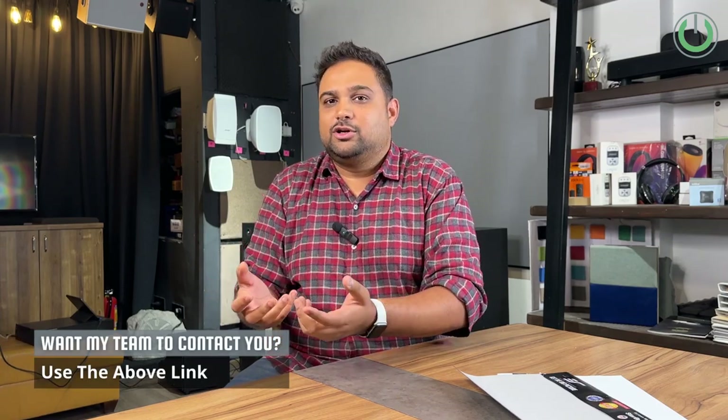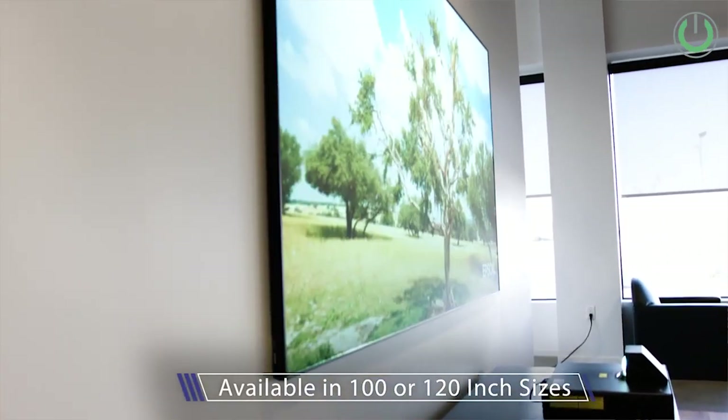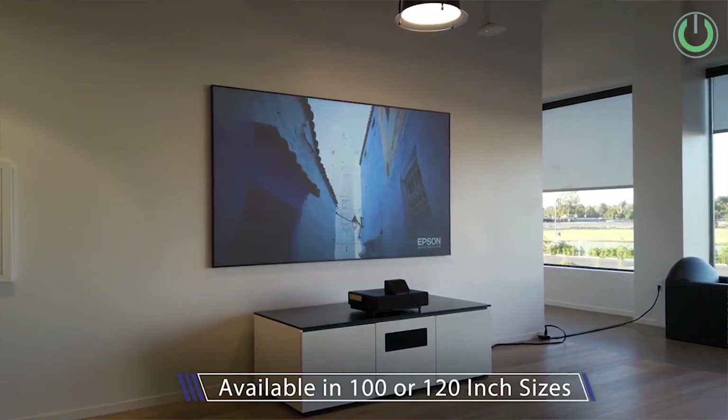As seen in the comparison clip, both screens perform at par, so spending extra on the elite basic CLR fabric is not necessary. CLR2 and CLR3 offer better performance and justify their higher price. For projectors in the two-and-a-half to three lakh rupee range, High View is a solid recommendation. Other brands to consider include Epson, which sells its own branded UST ALR screens with its UST projectors, and BenQ, which has tie-ups with screen vendors. Look for well-priced options in the Indian market.